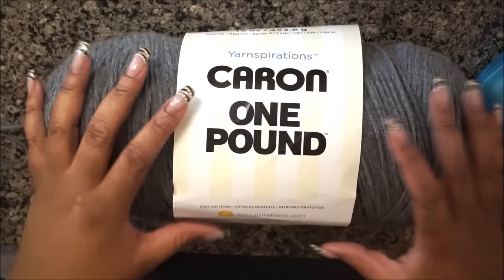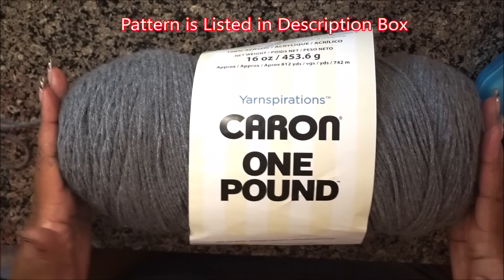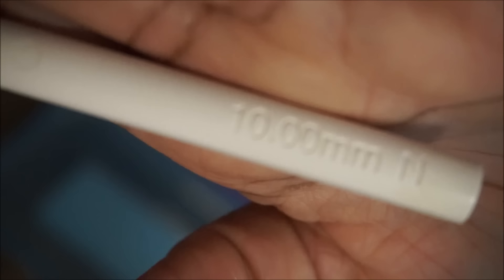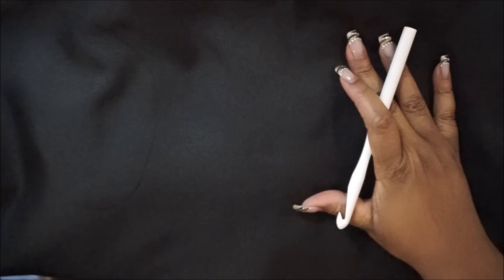Hey guys, welcome to my channel. We're going to jump right into this easy hat crochet tutorial. I'm going to be using this yarn from Yarnspirations — it is one pound yarn in the color gray. You can definitely use whatever yarn you have. I'm going to be using the N hook, size 10 millimeter, and of course I'm going to need scissors.